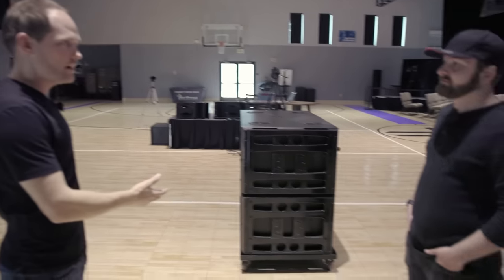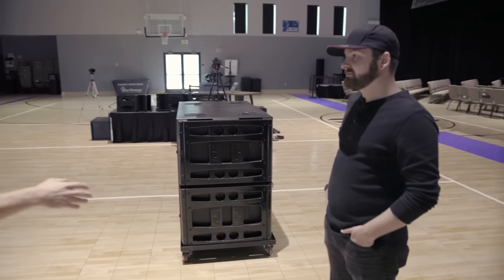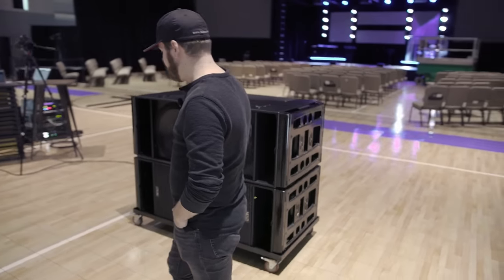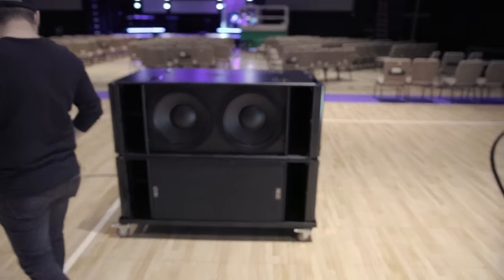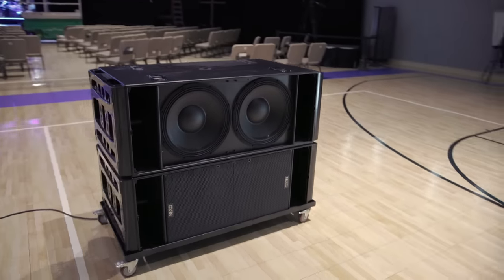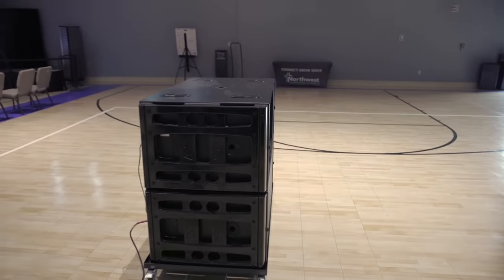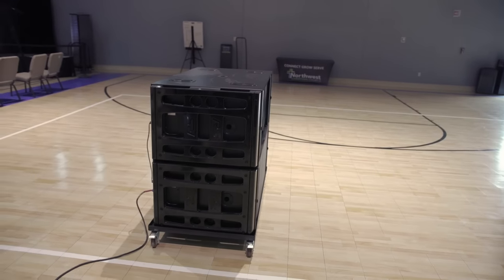You hear how much bass there is right now — it's really amazing. So let's walk around what is the backside of the cardioid setup. As we start to get around to the back, you hear how it's getting lower and lower. By the time we get back here — we're standing three feet from it and it's just like gone. There's almost no bass. It's really, really effective.